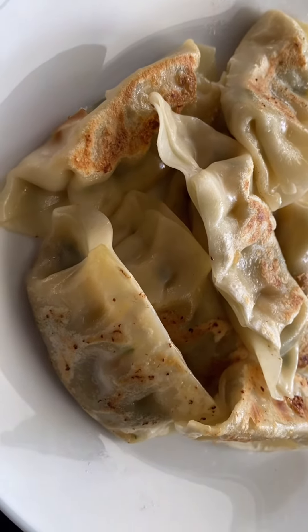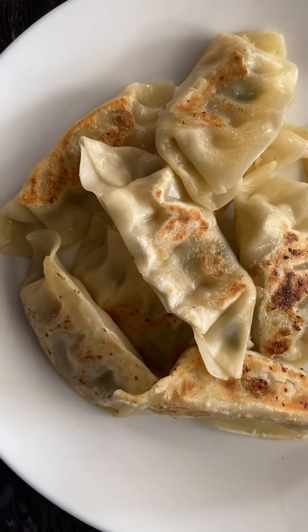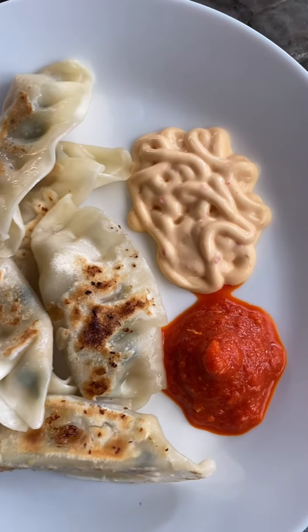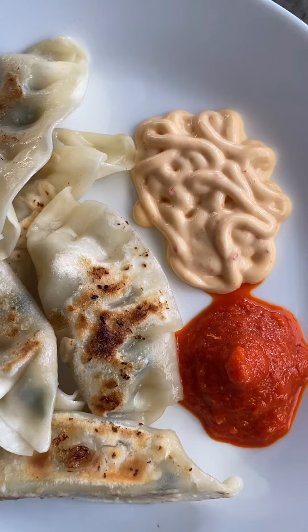Vegetable dumpling. It can be cold. Hot and mild sauce.